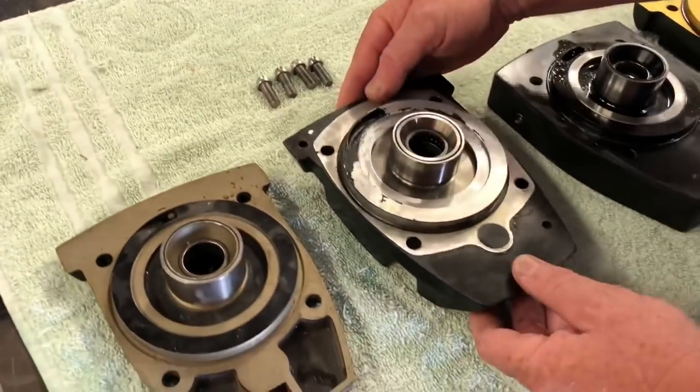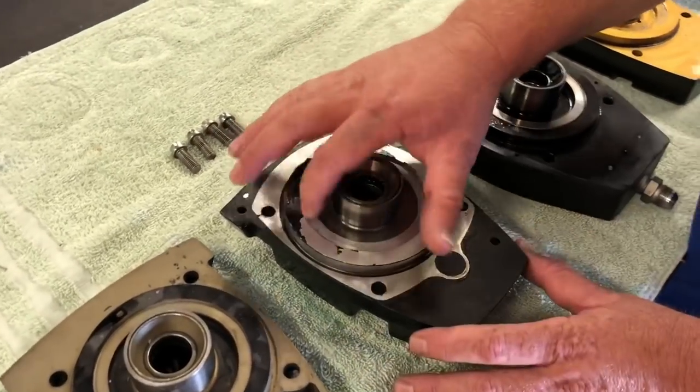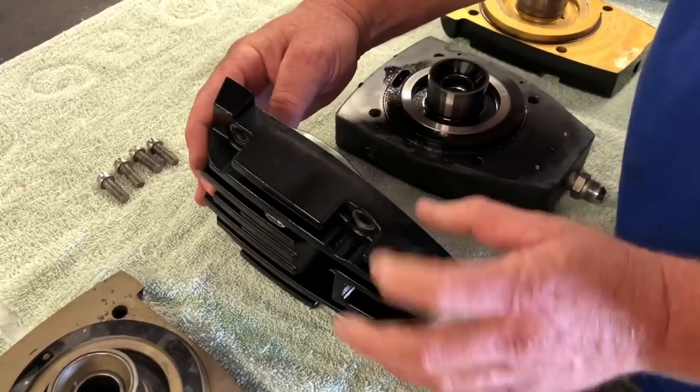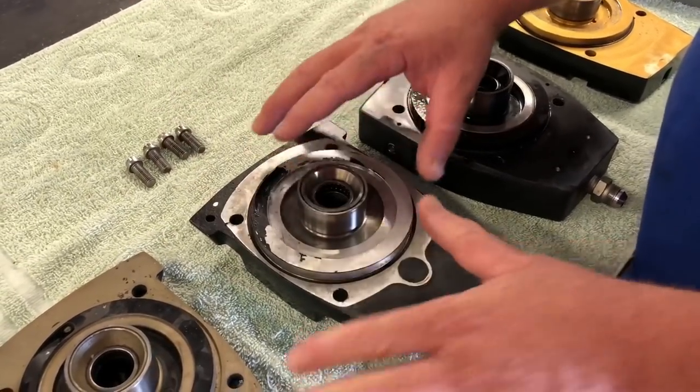Then we have the XR top cap — steel screw-in tower, but still an aluminum thrust bearing ledge, a little bit thicker flange, still 3/8 bolts. A little bit better.